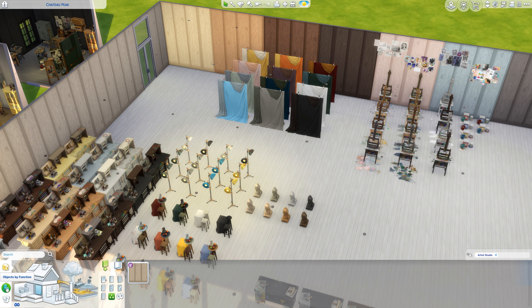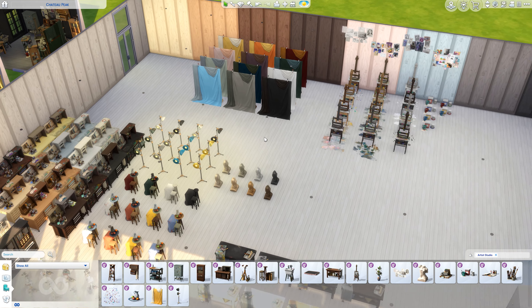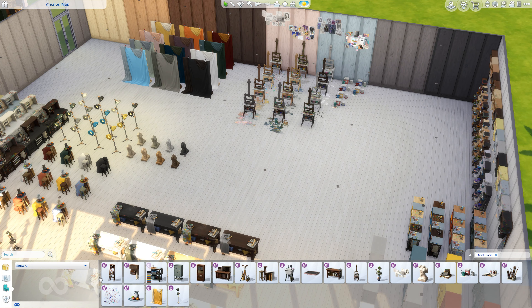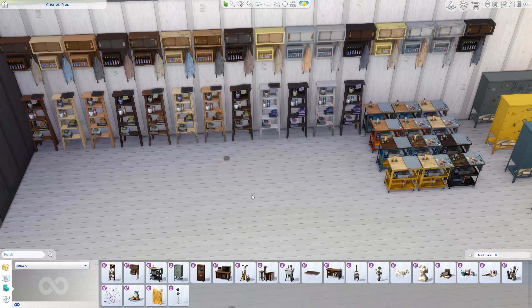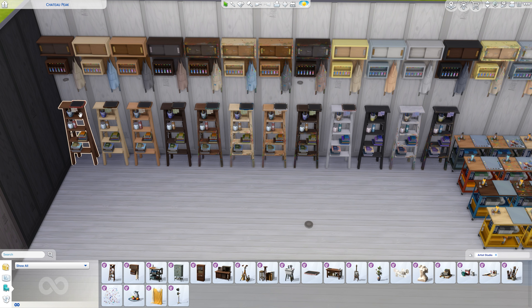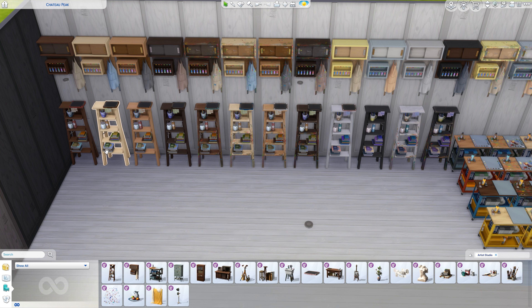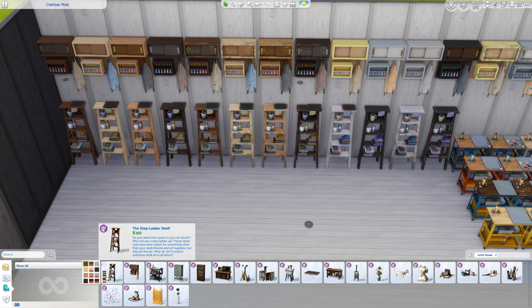Now we're going to switch over to the objects. There are three variations of the same room — three swatches — we'll take a look at that too at the end. So we have everything showing here and the 23 items. The step ladder shelf has colors that are very matchy, and then there's a clean swatch and a painted covered one — so you have the clean version and the not-so-clean version.